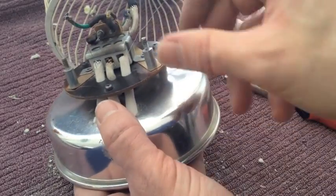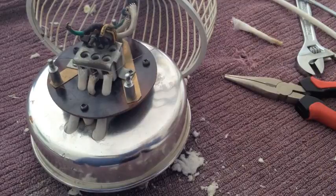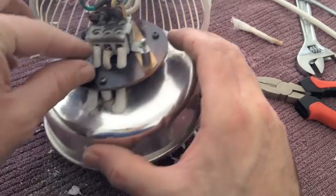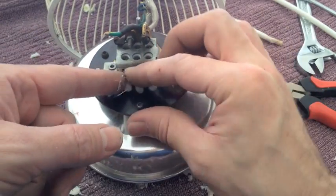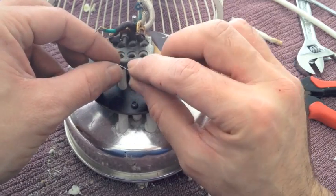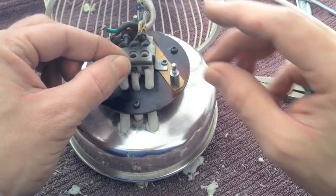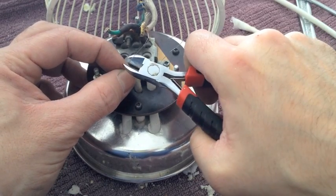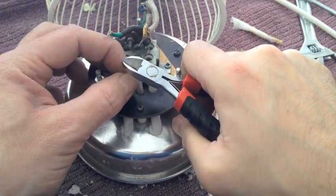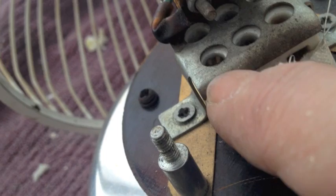Then we can get back to connecting these two wires to where they're meant to be. If you noticed where we took the wires out from, that's basically where they need to go back to. Usually folding over the end of the wire a few times is a good idea — it just thickens up the end. You can cut the excess off with your side cutters. I've just folded that wire over a few times and we're going to put it back in the hole and tighten up the screw on top.